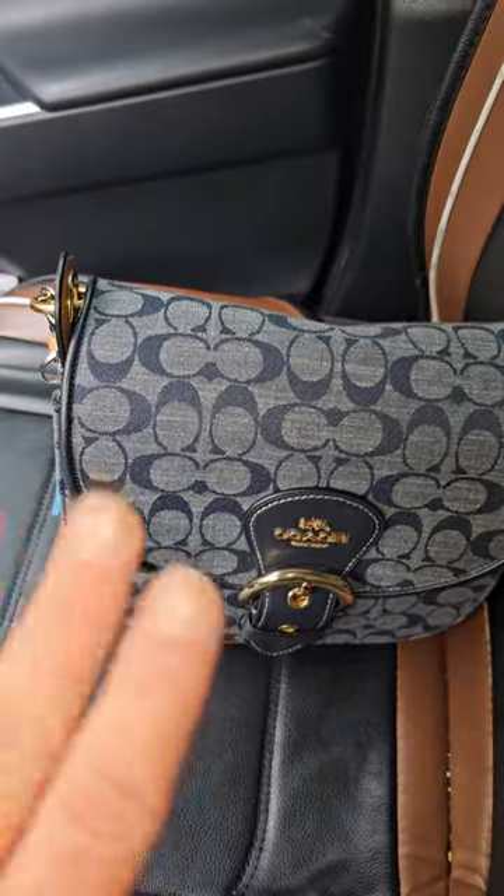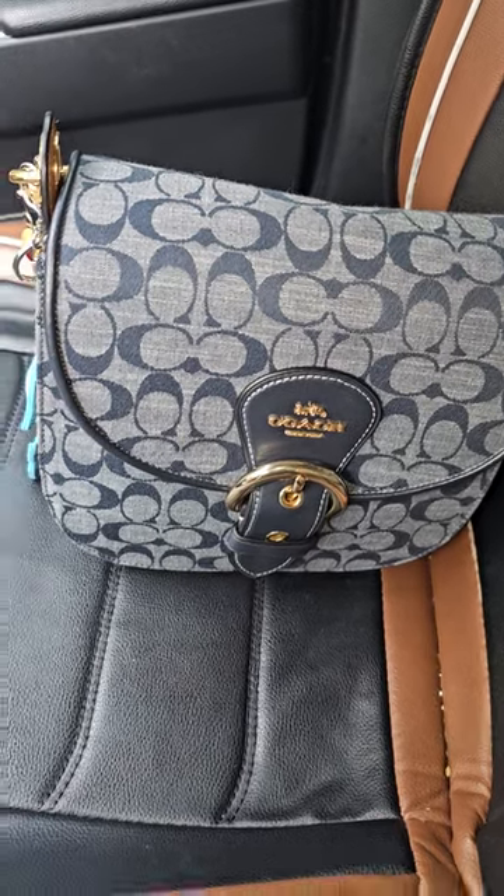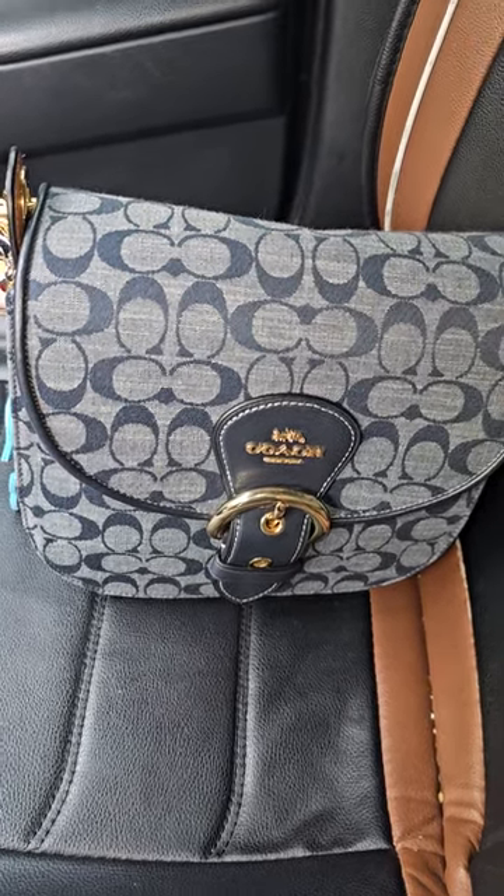Hi YouTube! Hi, hello, welcome back to my channel. If you're new, hi, hello, my name is Renee. I love handbags, obviously.